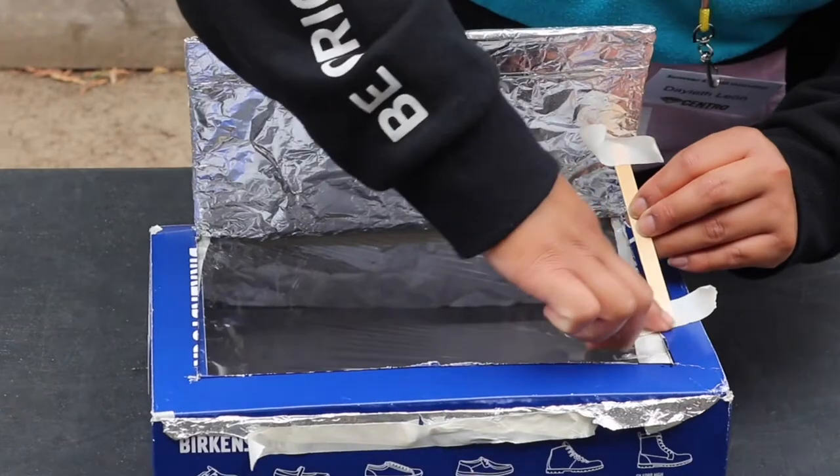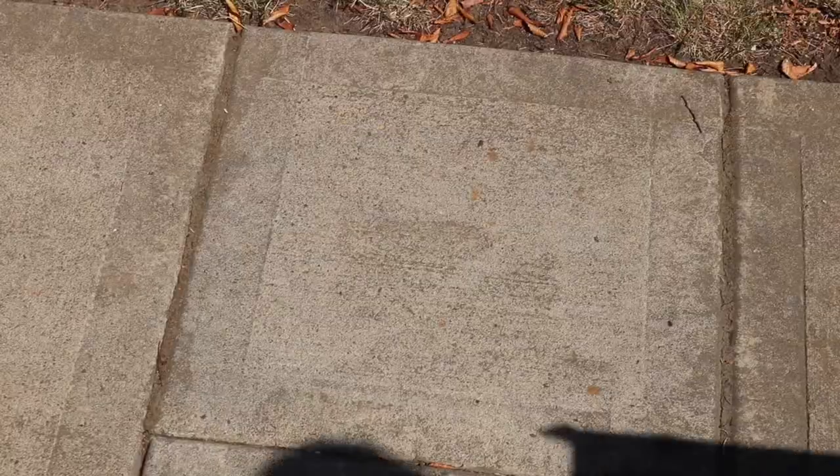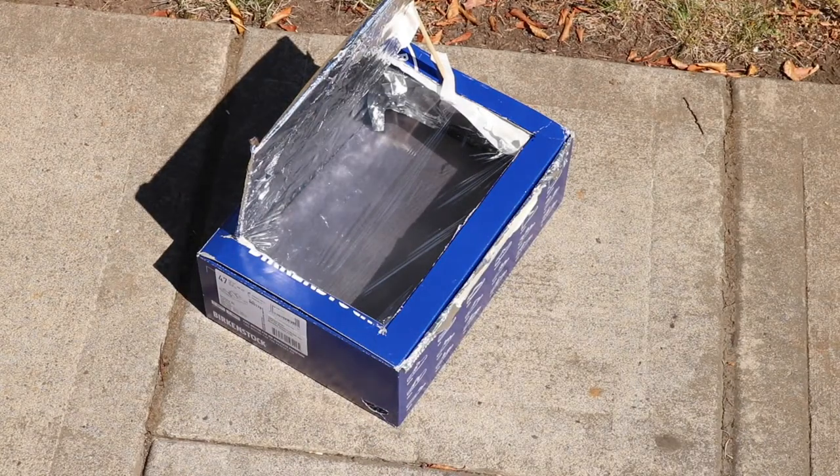To make sure that the light is bouncing directly into our oven, we will secure our flap with tape and a popsicle stick. Your angle may vary based on your oven and the position of the sun. Now that your oven is complete, it is ready to be taken out to the sun. Make sure that you leave your oven for at least 30 minutes so it can preheat.